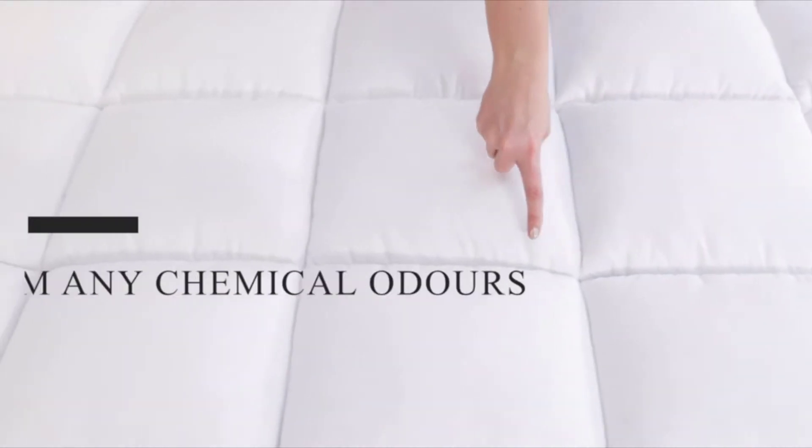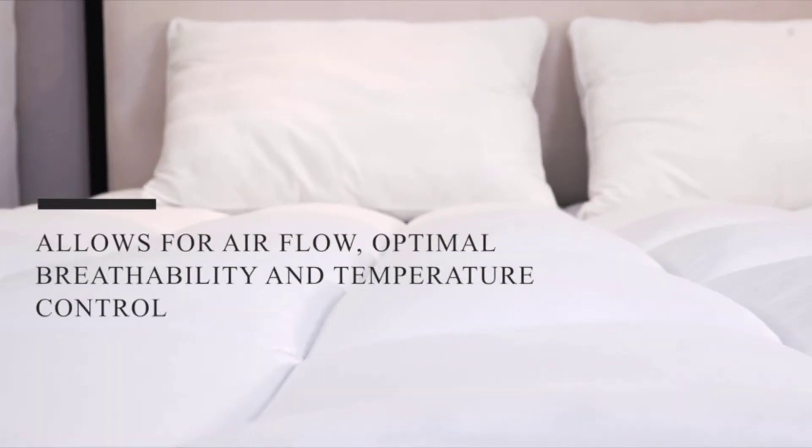They're also free from any chemical odour. Our mattress toppers are uniquely designed to facilitate airflow and allow for optimal breathability and temperature control. This allows you to regulate temperature to avoid overheating while sleeping. They don't get too hot or retain body heat like memory foam.